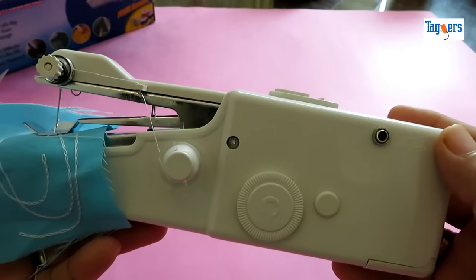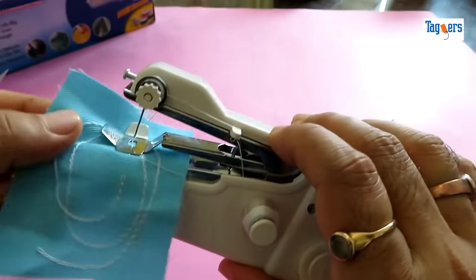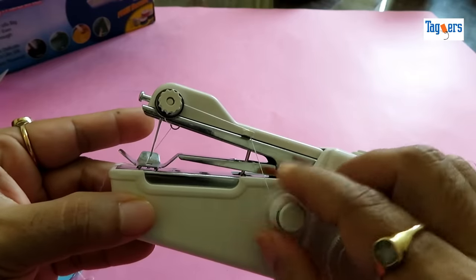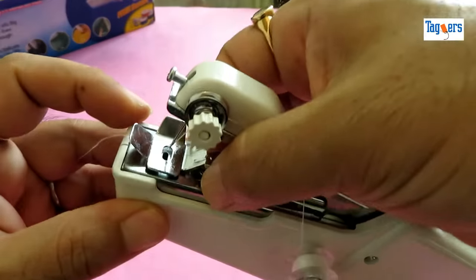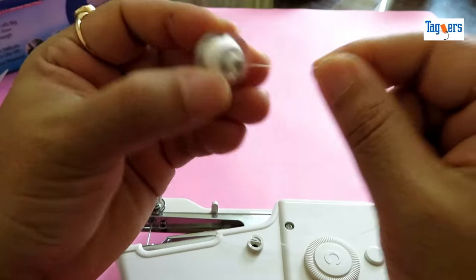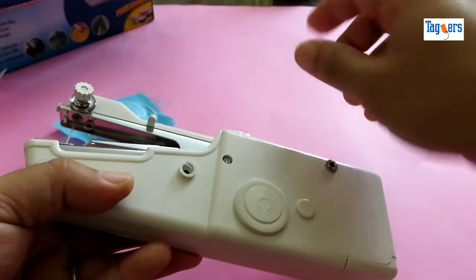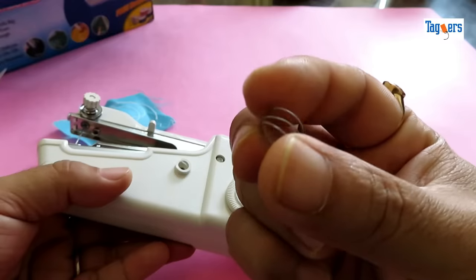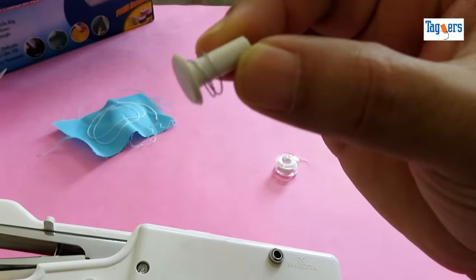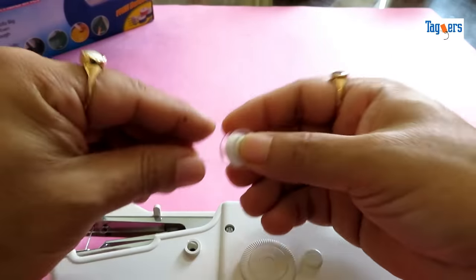So let's put this machine to the test and see if it really works. But before we do that, let me show you how to thread this. I'm taking the bobbin out now. Whenever you're taking out your bobbins, ensure you're a little careful because there's a small spring attached to the bobbin holder — once it drops, it's very difficult to find because it's so small. Let me insert the bobbin for you and show you how to thread this machine. The bobbin goes inside the bobbin holder.